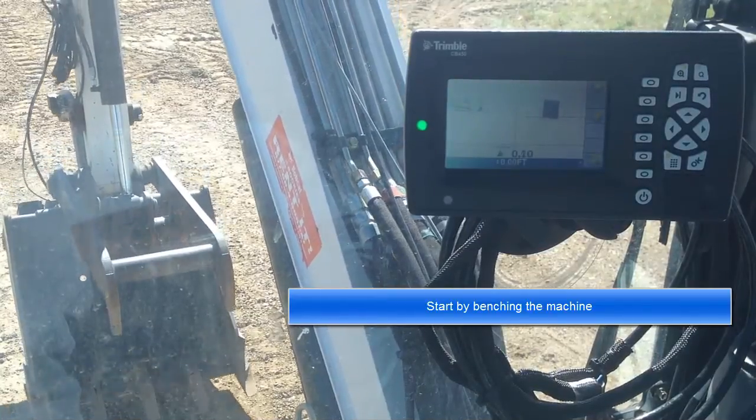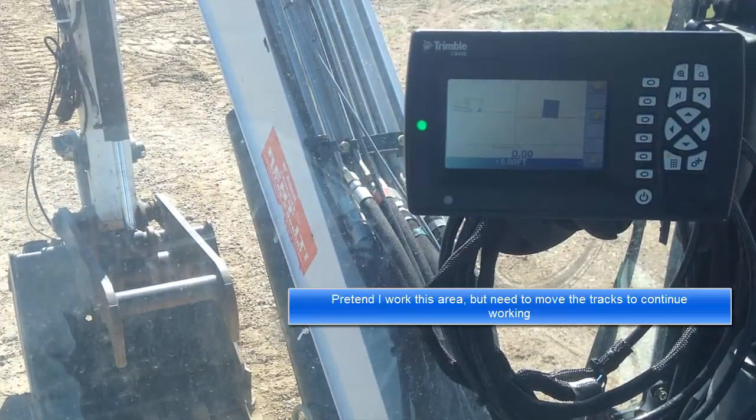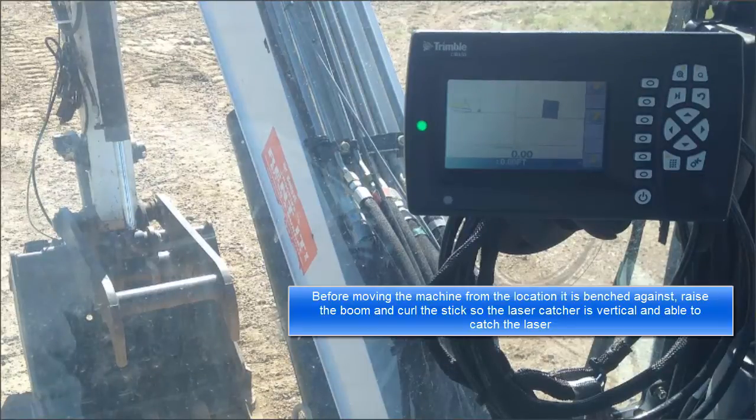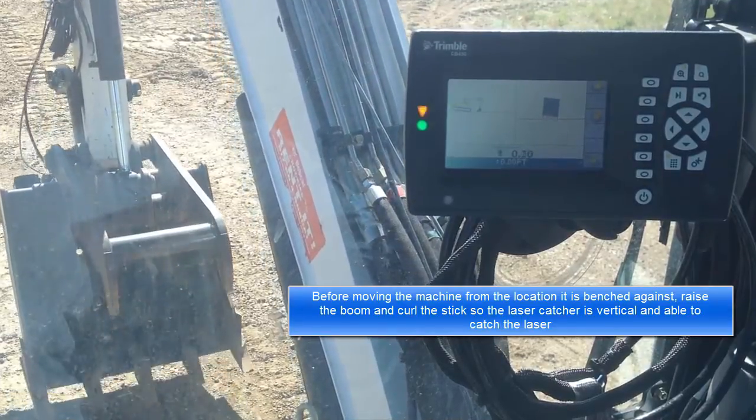Start by benching the machine. Pretend you have worked this area but need to move the tracks to continue working. Before moving the machine from the location it is benched against, raise the boom and curl the stick so the laser catcher is vertical and able to catch the laser.